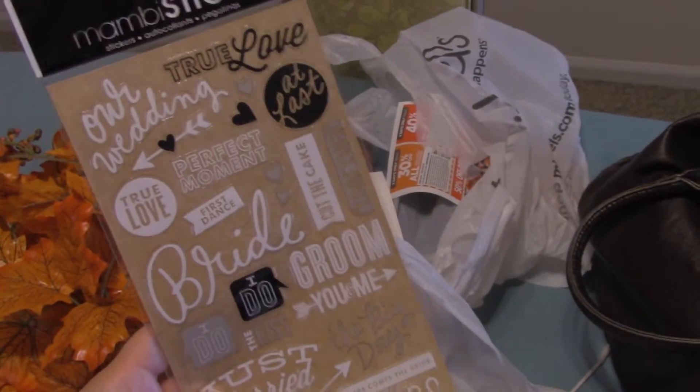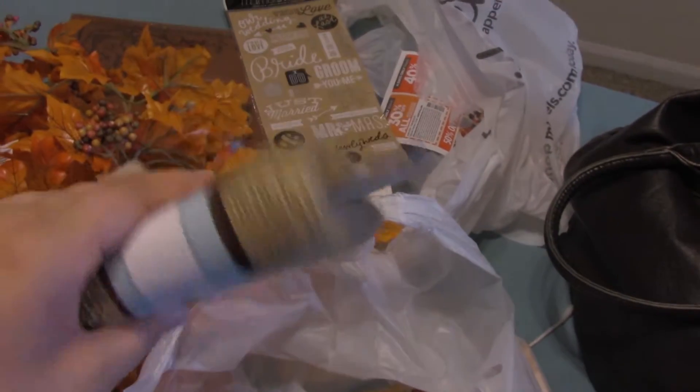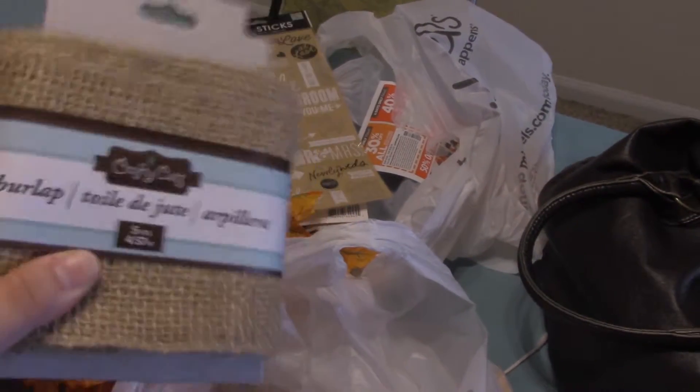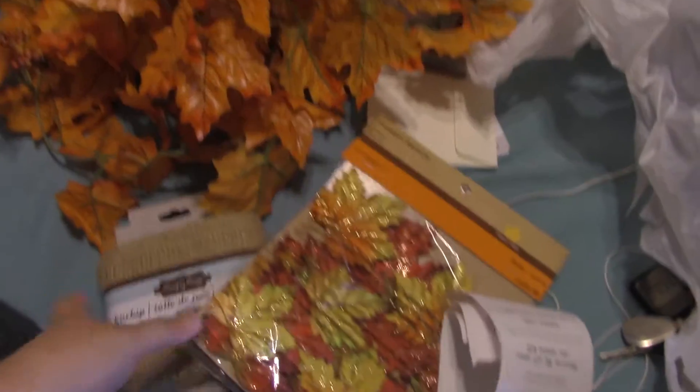Then in this bag I got garland, which I'm gonna put right there and string it around. Here are the bride and groom stickers and wedding stickers — I thought those were super cute and it'd add something. Now this project I actually saw online and it said use tulle, but the burlap was super cheap, like cheaper than a spool of tulle. So I got some burlap and a bunch of fall leaves. What I'm gonna do is wrap those around the candles that we have, and just hot glue the leaves to the burlap and wrap it around so we have like fall candles.